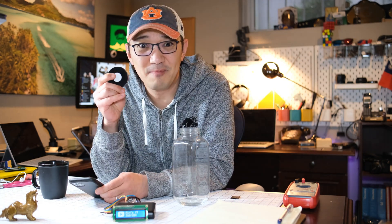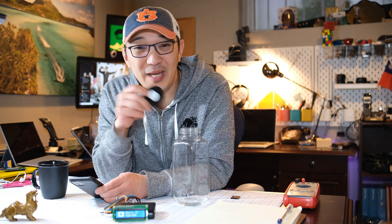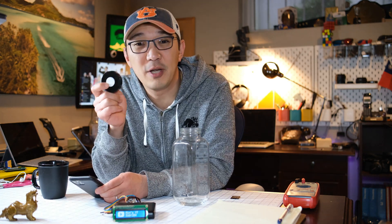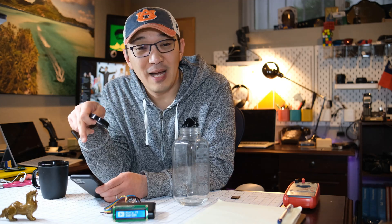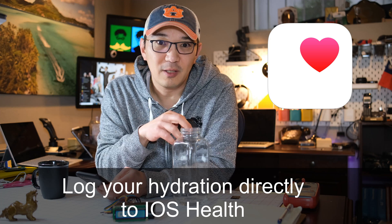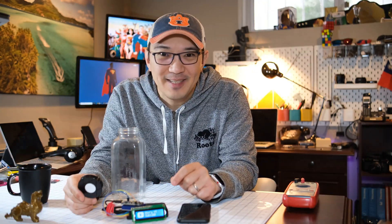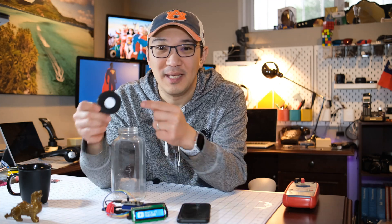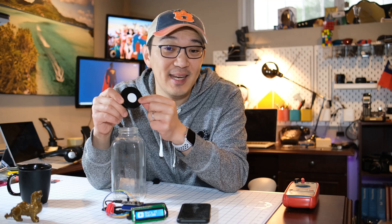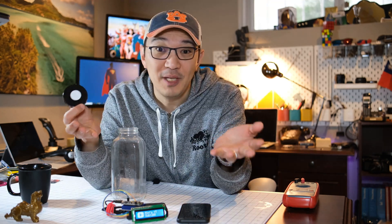You guys probably have some of these — these are NFC tags. What you can do, without any apps or anything, is use these NFC tags to trigger something in your iPhone. Your iPhone can actually log all your water consumption with ease. Since iPhone only uses the NFC ID to trigger the automation process, we can use existing NFC tags that you already used to make your DIY amiibos.